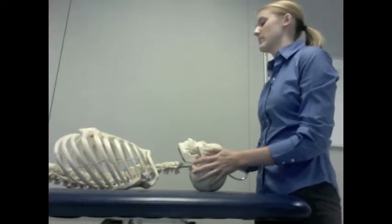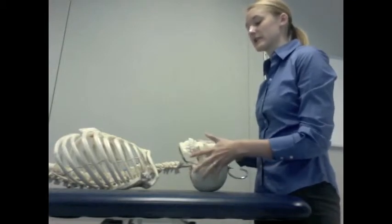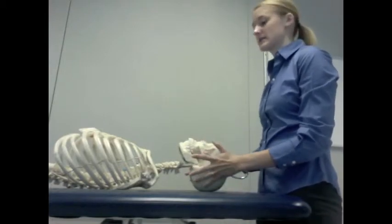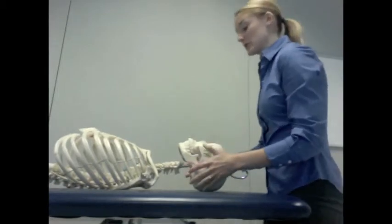To perform a cervical PA to side bending, you can either move the patient's head into flexion or extension, as was discussed. However, the skeleton is not very mobile, so we'll perform it in neutral in this case.